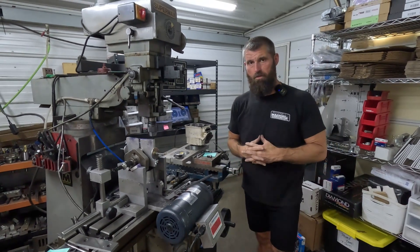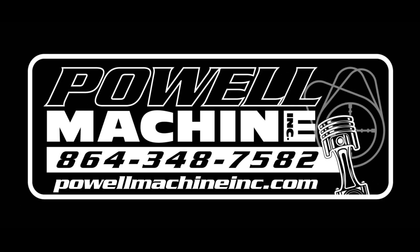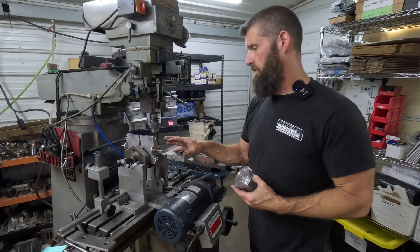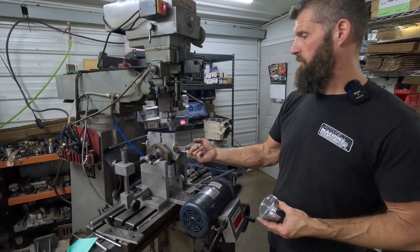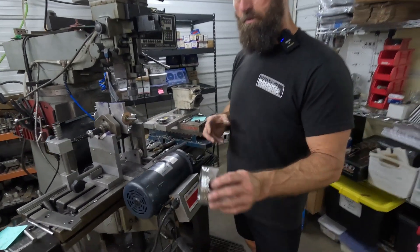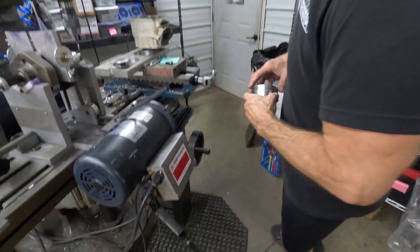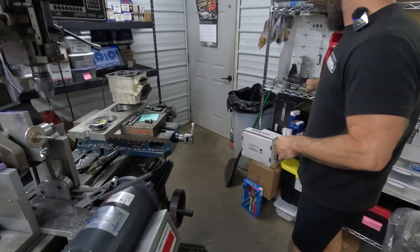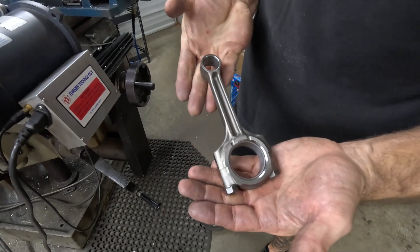Alright, today we got an interesting little balance job. This is some kind of Suzuki V-twin — I don't really know what it is — but it's got a fancy little Wiseco piston that's super lightweight, and that's the little precious connecting rod in it.